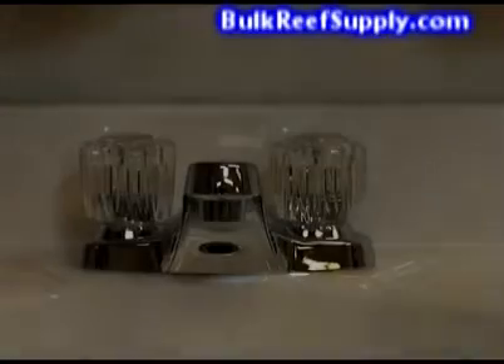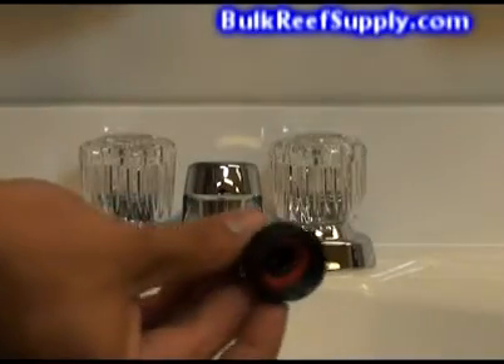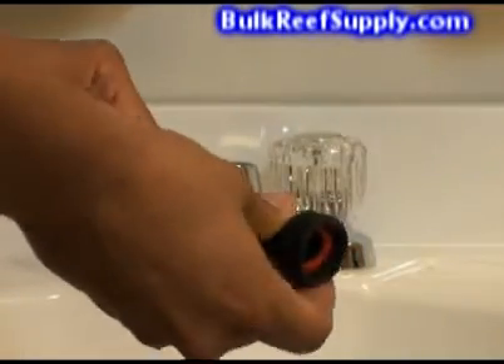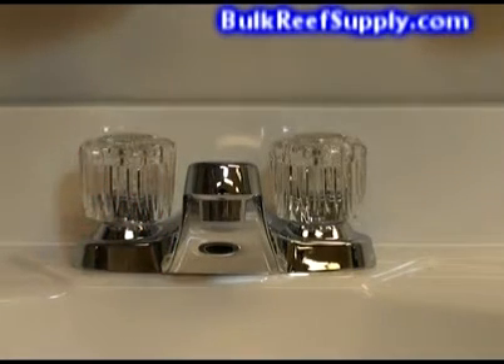If you need to attach your system to a garden hose or a laundry tub, you can use a small black adapter. Simply use the push connect fitting on the other end and slide in your red water supply hose. The other end will simply screw directly onto a garden hose or laundry tub. Congratulations, you have completely installed your RO system — it's probably taken you less than five minutes.